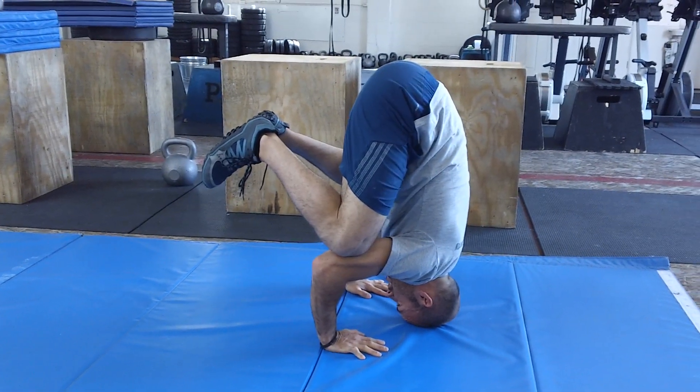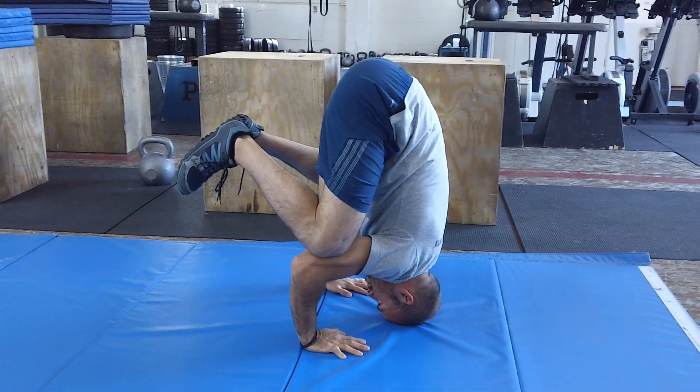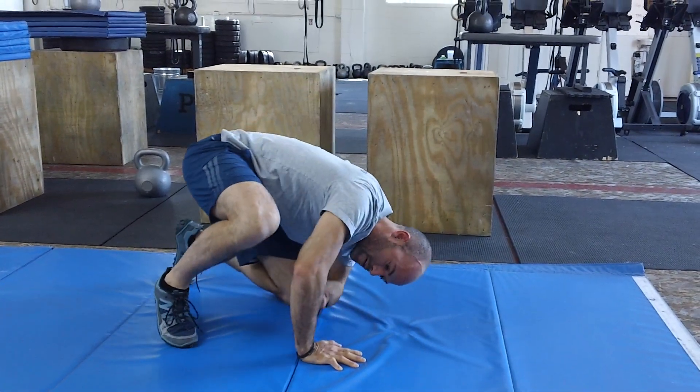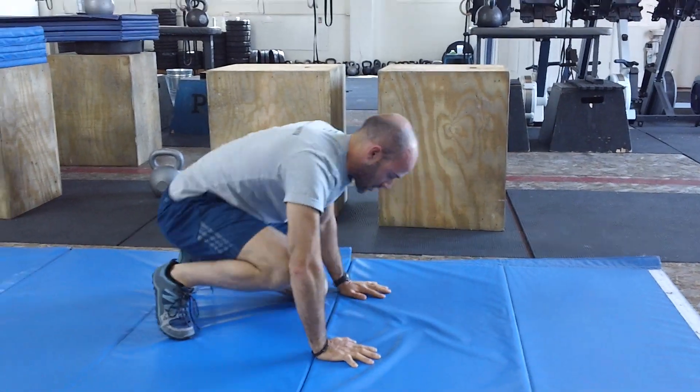If you see my position here, this is a tripod. I'm equally balanced on my head and hands — so it's not all on my head and not all on my hands. My forearms are about perpendicular to the ground. If you see this position here, the forearm is about perpendicular.